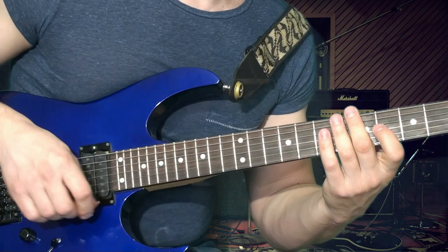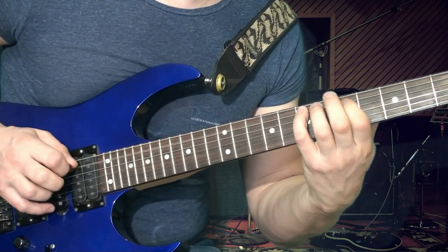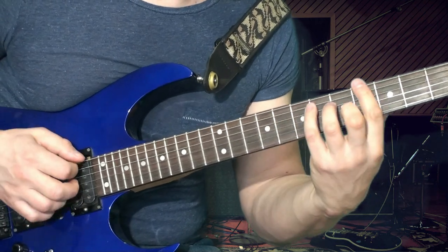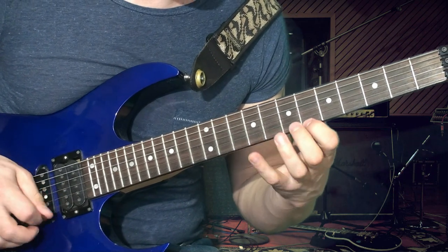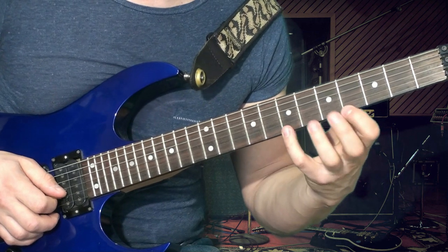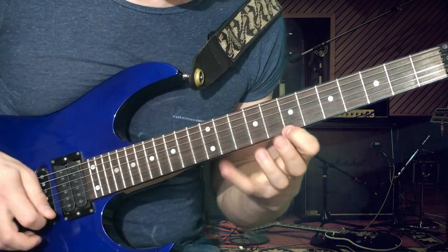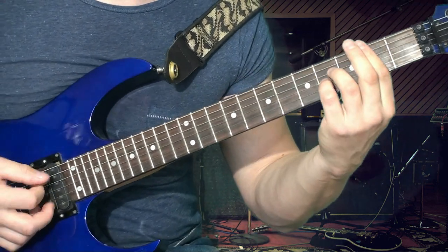Обращаю внимание, что в правой руке абсолютно одинаковые удары все идут. Затем переходим с вами на аккорд Ля мажор. Затем Фа диез мажор обыграем — это абсолютно такая же аппликатура, как мы играли, когда обыгрывали Ми мажор. То же самое. И приходим с вами в нашу тонику. Заканчиваем квартой и, собственно, аккордом Си.